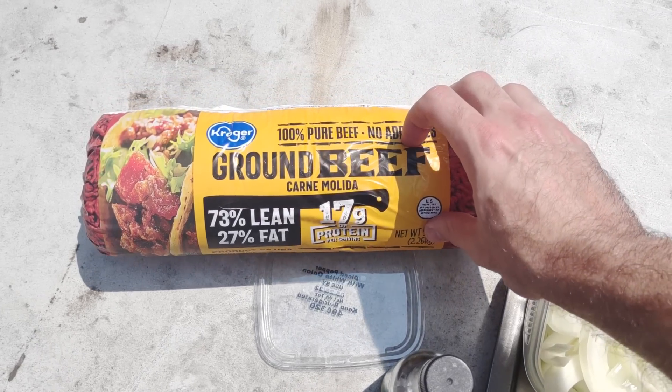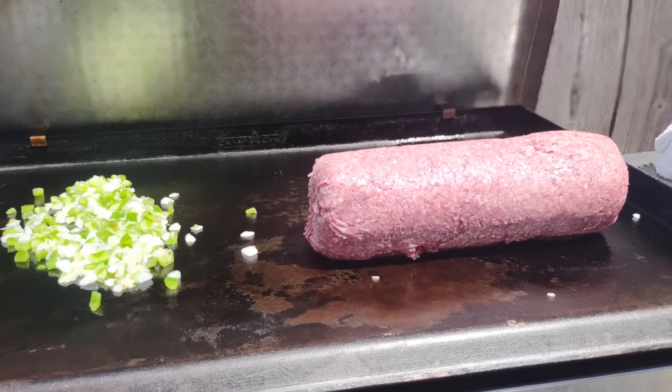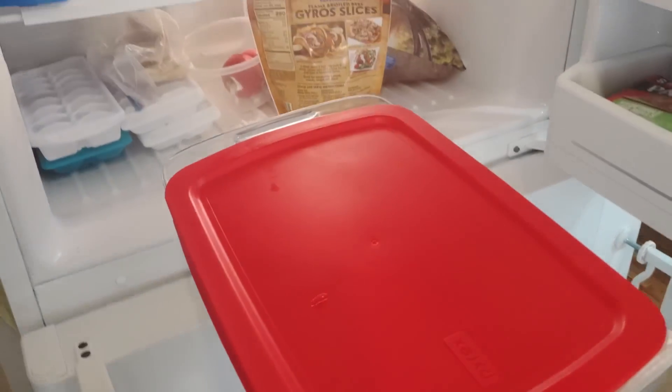So what I decided to do is get one of those big old King Kong five-pound logs of ground beef — the lunch lady special. You can make a lot of sloppy joes out of this bad boy. I didn't make sloppy joes, but I did come up with five pretty good meals, a couple of which you can throw in the freezer, prep ahead, and pull out later in the week.